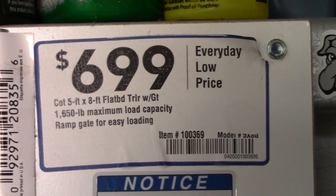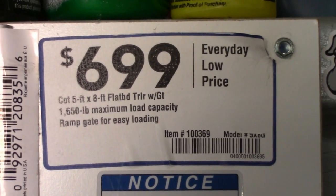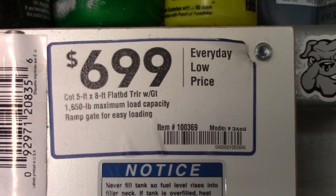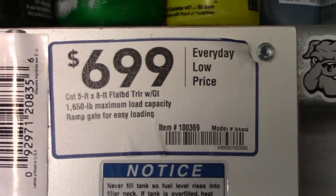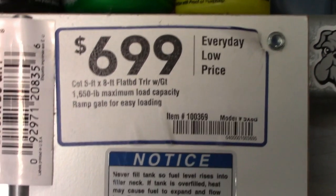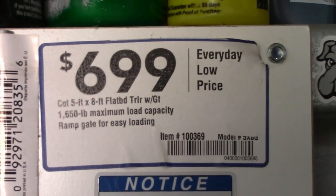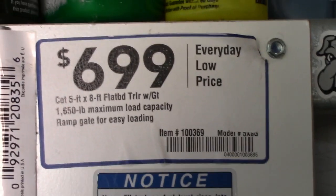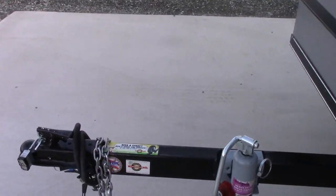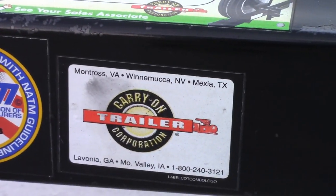First of all, here's the tag that was on the trailer from a big box store like Home Depot or Lowe's. I think I built this thing three years ago. It's a carry-on 5x8 landscape trailer — that's the load capacity. This is a carry-on basic little landscape trailer.